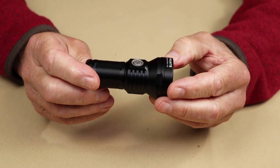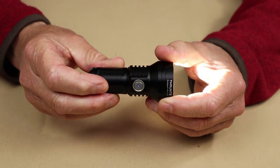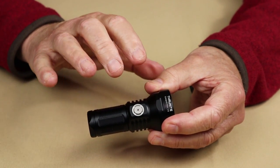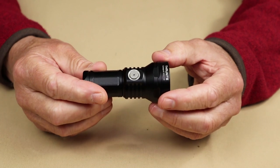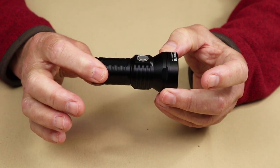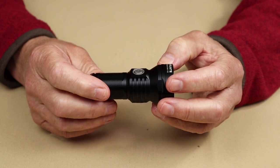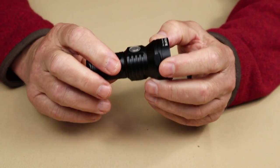One feature that doesn't appear often on ThruNite flashlights is what's known as the breathing light. Right in the center of the button there is a small blue LED. If you want that light to breathe — light up, dim out, light up, dim out — you can do that with a specific button sequence, which I'll put in the video description. Some people like it because it lets you locate the light in the dark, whether it's on your nightstand or inside your tent. Other people find it a bit annoying. You can turn it on or off — in my tent I'd like to have it, but on my nightstand, not so much.